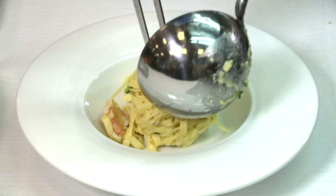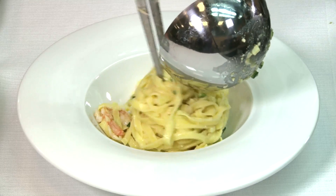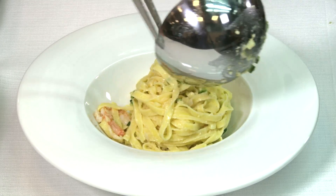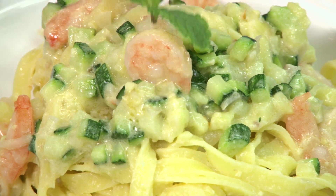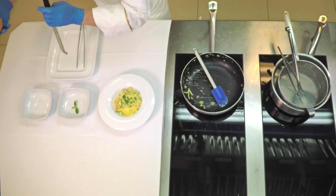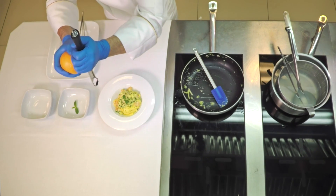Place in the center of the dish, like so. Garnish with a mint leaf and some grated orange zest.